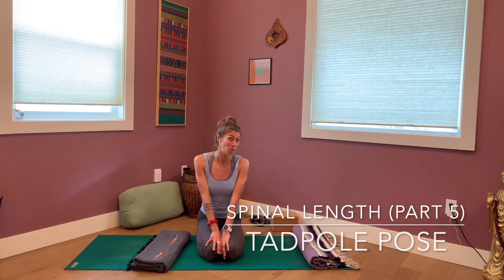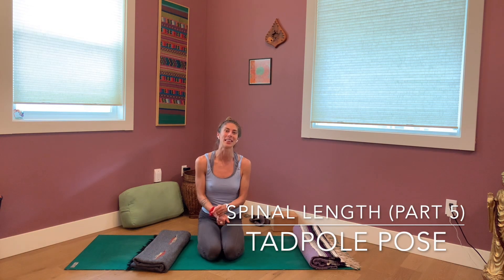Welcome back for the last installment of our series on lengthening the spine. For this last shape, this is a nice relaxed place to be, but it does require laying on our bellies. So if laying on your belly is not comfortable for you, or if you're pregnant, you may not want to do this one. But if you can lay on your belly, it's a wonderful pose.